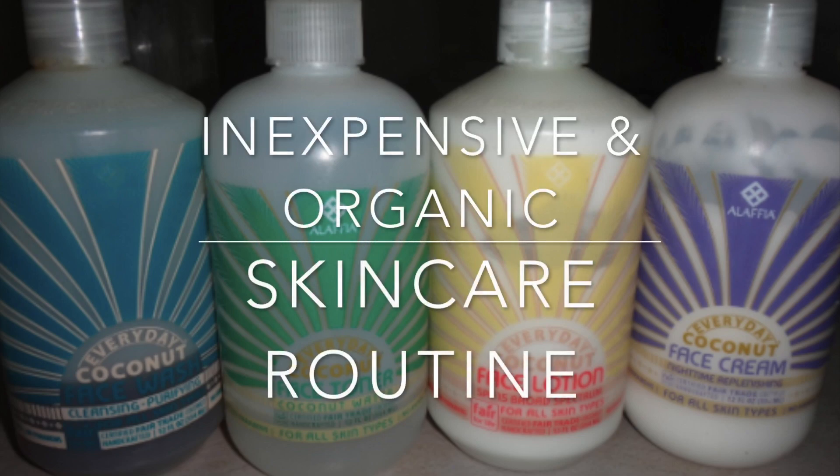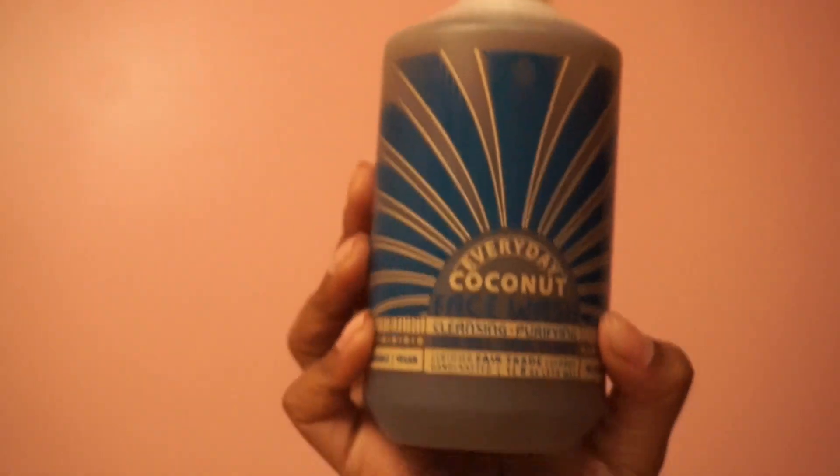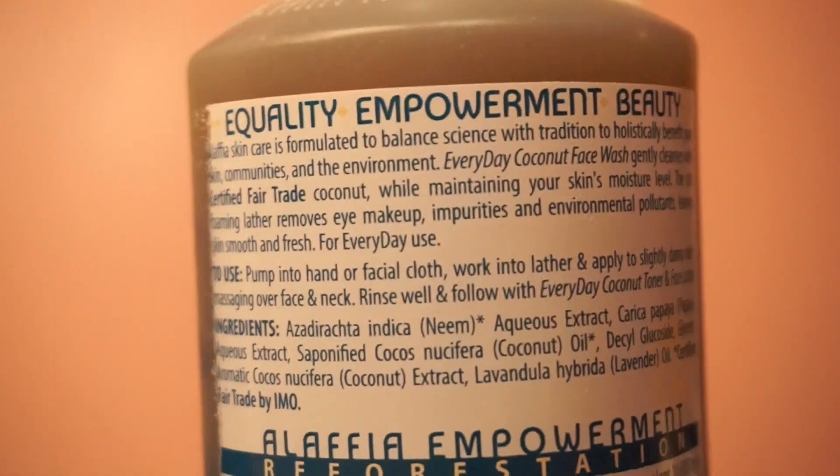Hey guys! I'm here today to share with you my new inexpensive and organic skincare routine. I do have eczema and my skin was just not responding well to products like Neutrogena. After doing a little bit of research, I decided to switch to the Everyday Coconut Face Wash.